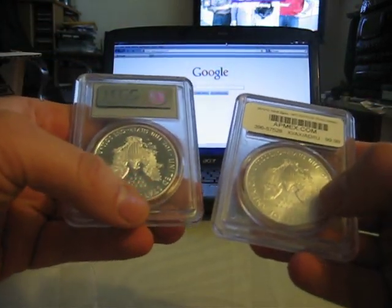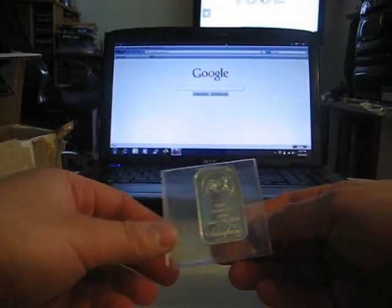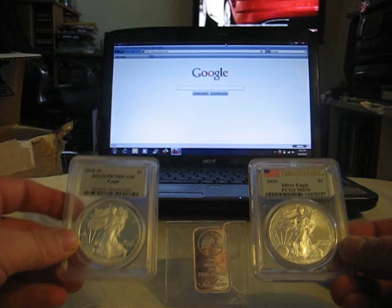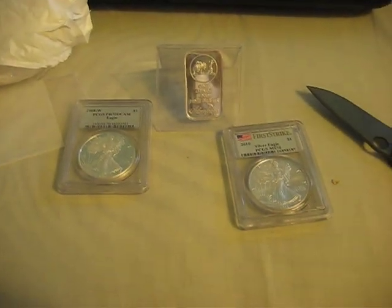There you have it. But anyway, this is just my little small foray into silver collecting. Okay, guys, thanks for watching. ZeroTechSkills, out.